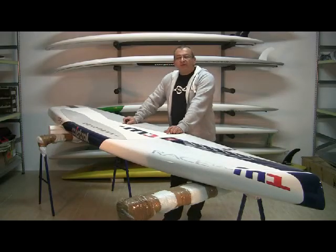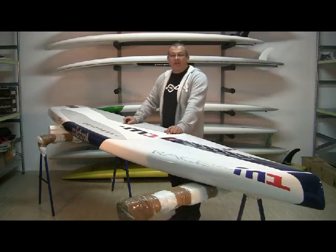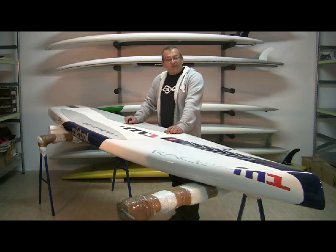Hello again, this is Joe from the Freeway Surf Store. This is the Mistral M1 race board — it's a 12'6" by 27.5" board, 255 liters, single fin. What is the point of this board? This board is a very fast board for flat water; it can be used for racing, it can be used for cruising.